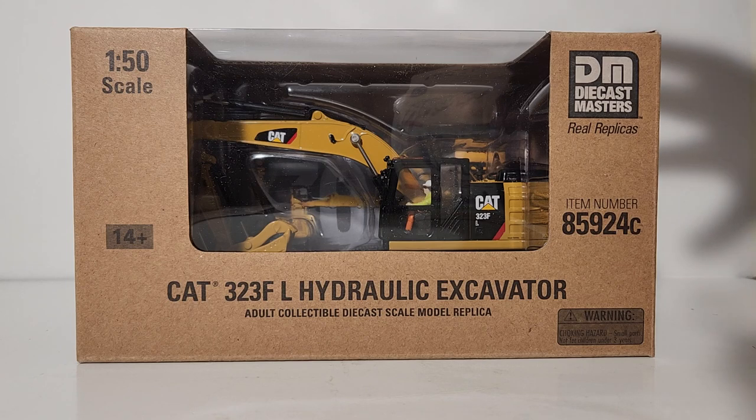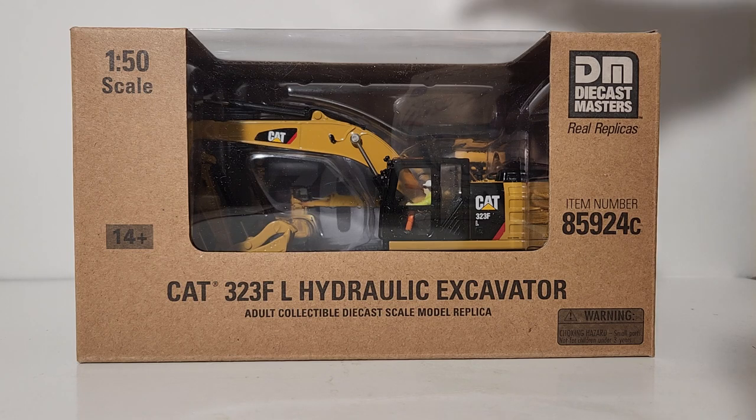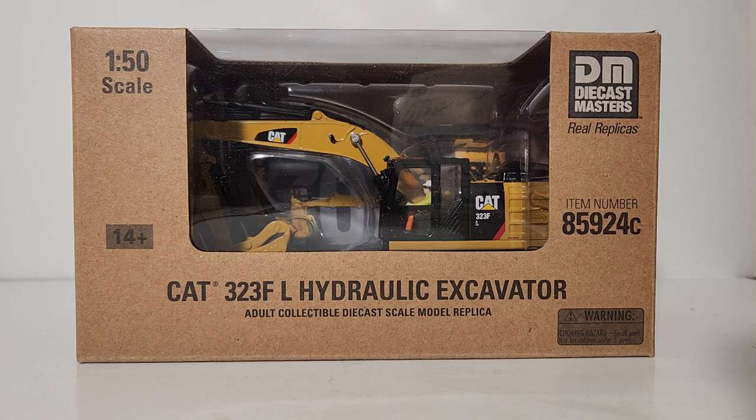When we're talking about Cat models as a whole, the whole reason the Cat merchandise program and specifically the Cat scale model program was initiated was to really help sell the real pieces of equipment. For example, when somebody would buy a brand new piece of Cat equipment from the dealership, oftentimes they would be presented with a model of that specific piece of equipment as a token of appreciation — a little gift. It's big business nowadays, but that's just one example of how marketing works and why it's still going strong today.